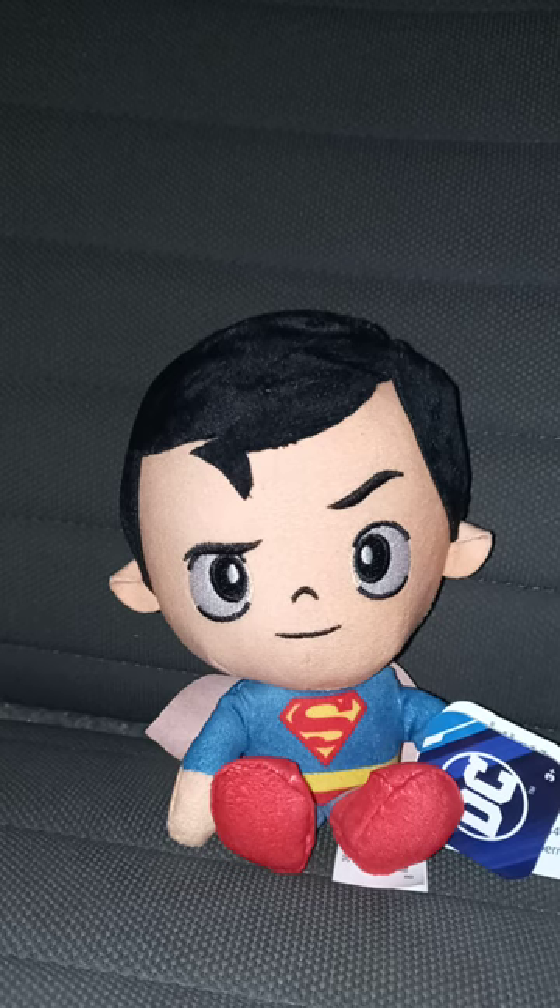These plushies are like $6.97 at Walmart. And yes, I bought this two days ago.